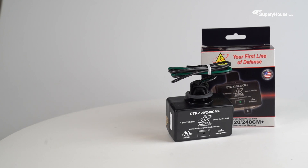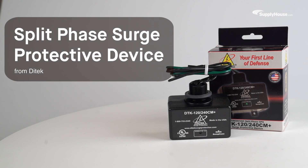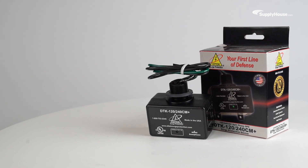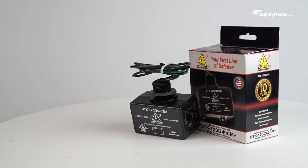Protect expensive HVAC equipment and keep maintenance to a minimum by making DITEC's Split-Phase Surge Protective Device, or SPD, your first line of defense against power surges. In this video, we'll show you how to install and use this best-in-class SPD.